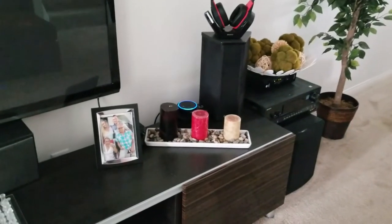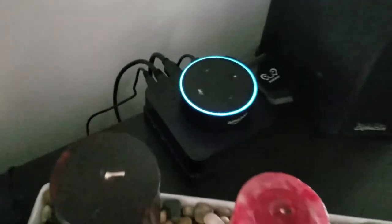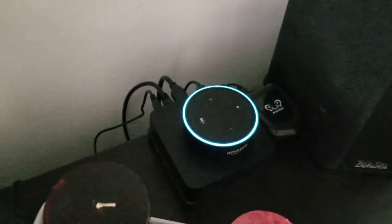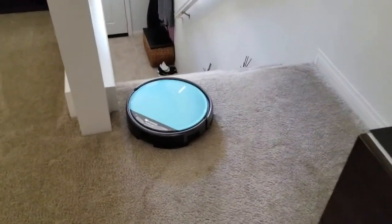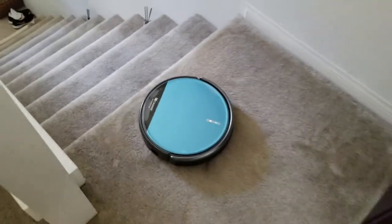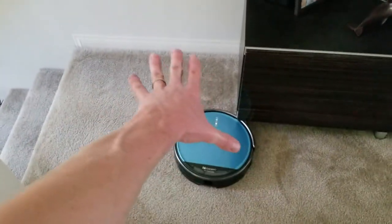It goes right along the edge of the wall beautifully. It'll just turn itself around if it can't fit in an area and go right back. Then I say: 'Alexa, start CleanBot.' The Echo responds: 'Welcome to Pro Scenic Robotic — you can say start cleaning, start charging, or stop cleaning.' I say 'start cleaning' and CleanBot starts. And as we can see, it doesn't fall down the stairs — it sensed the drop.